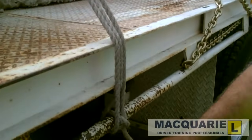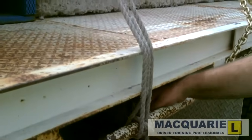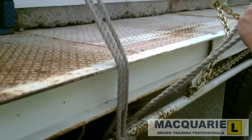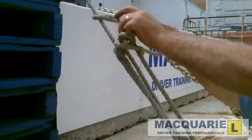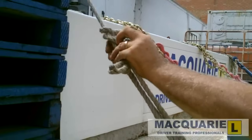The loose rope again has to be stowed away — no more than 100mm tails on the side of the vehicle. So we'll take that up through the inside of the rail, half hitch above the knot and half hitch above the knot until the rope is secure.